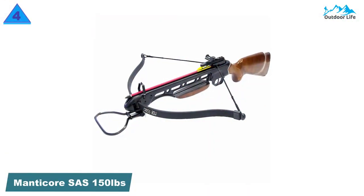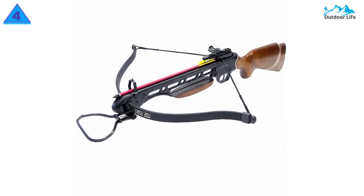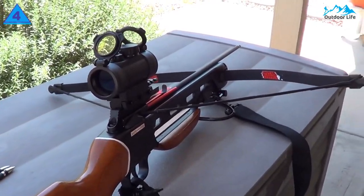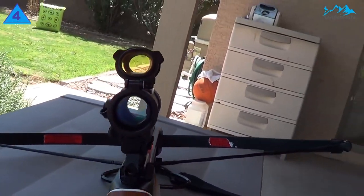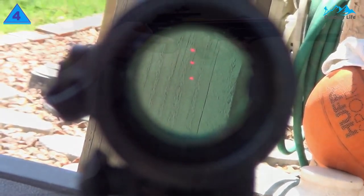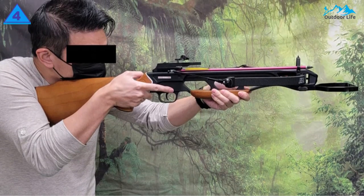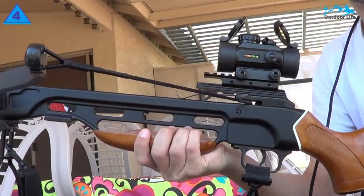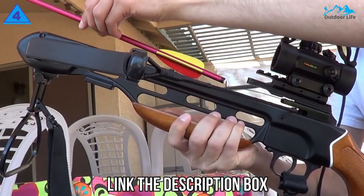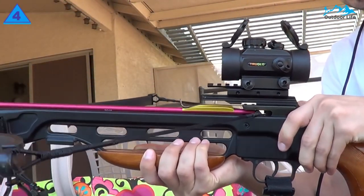Number 4: Manicore SAS 100-150lbs Crossbow. This is a more powerful pistol crossbow that can be used for deer hunting. It has a total draw weight of 150 lbs, which means it stores quite a considerable amount of energy in its limbs. The result is that you can fire arrows at speeds of up to 210 FPS with exceptional accuracy at a range of up to 60 yards. It has high-tech fiberglass limbs that bend and release quickly to store all this energy efficiently to provide the thrust needed to hunt effectively.